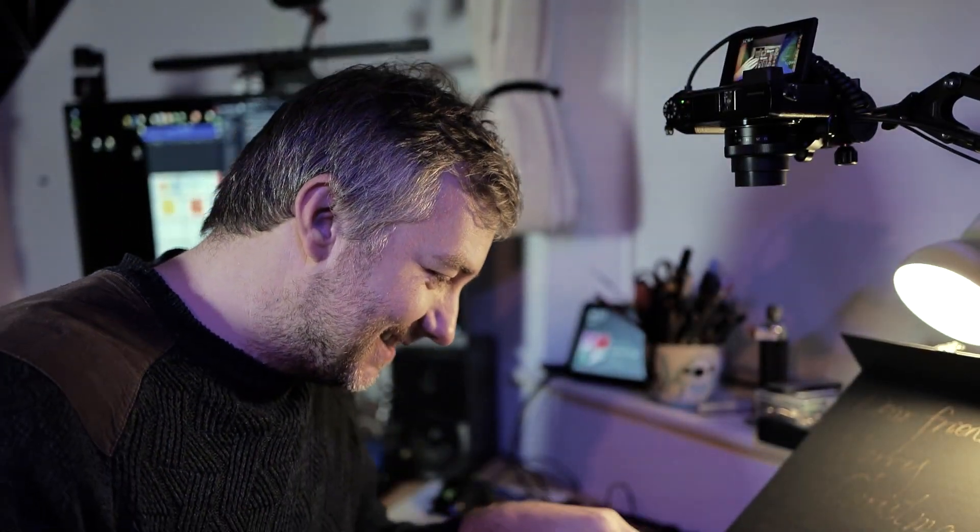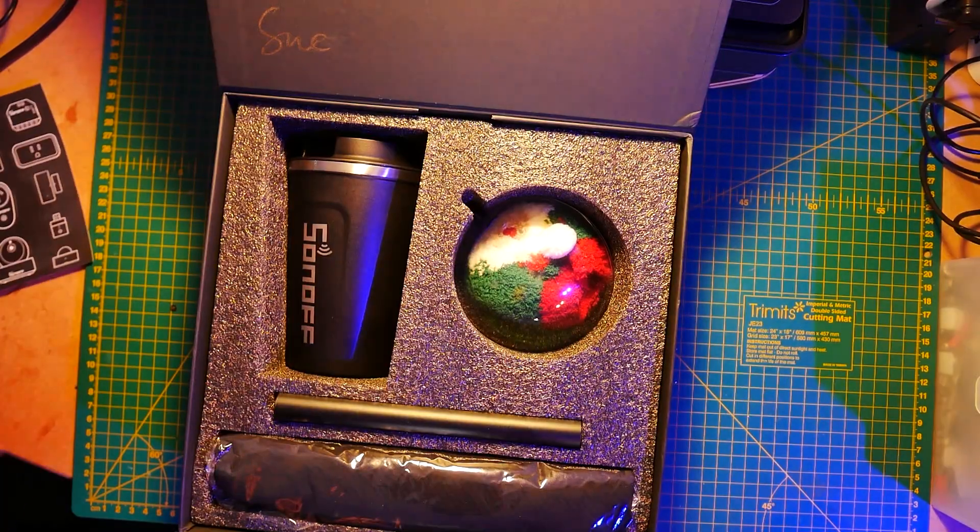But the question is, what's underneath the stickers? Ta-da! We have a snow globe.